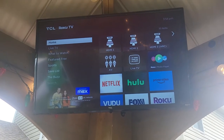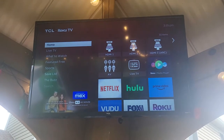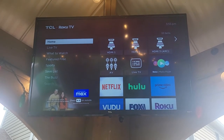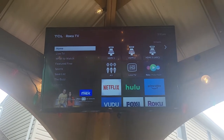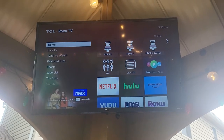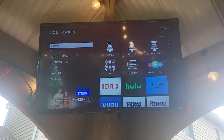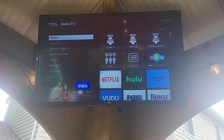A few people have asked about the television we had installed in our Costco Yard Street Gazebo. I wanted to take a quick moment and walk you through what we have. It's not a huge TV, but it's 32 inches — a TCL, which is a lower-priced brand you can pick up on Amazon. I think we paid a little over $150, maybe $155.